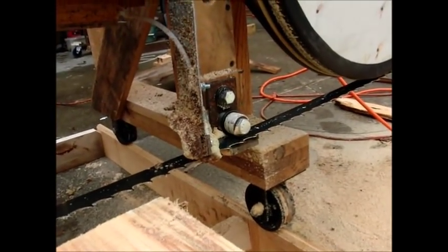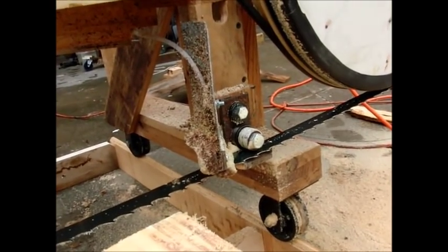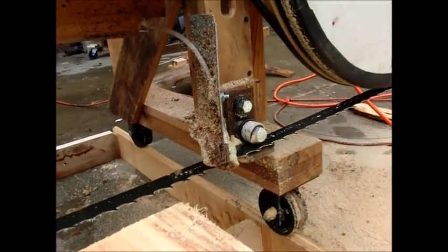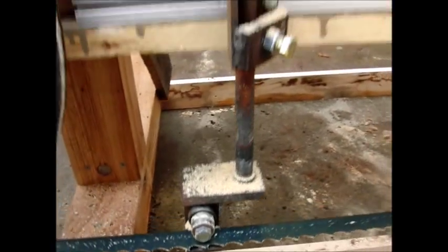Guide bearings here. There's a set of spherical washers to help do a little bit of adjusting, tilting it forward and back a bit. Same thing on this adjustable one.